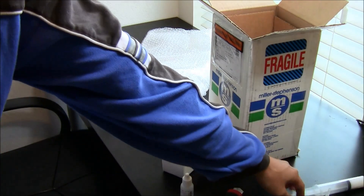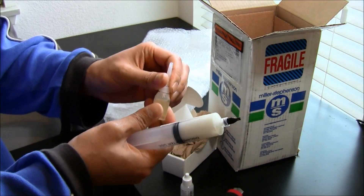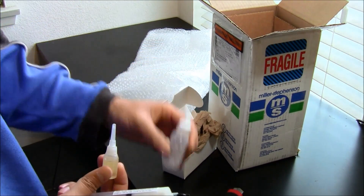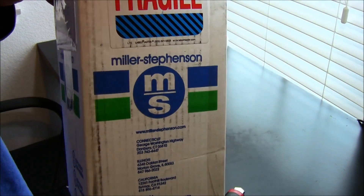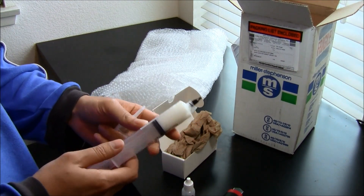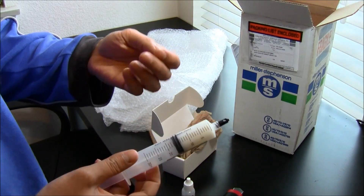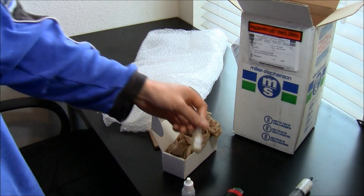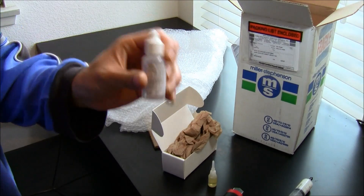They're usually just sold in like kilograms or big jugs and buckets for thousands of dollars, but I was lucky enough to find this one ounce from Miller Stephenson. I also have some other lube here — this is also Krytox, and this is Victorinox. I'm going to use all these for my keyboard lubing. Pretty expensive stuff.